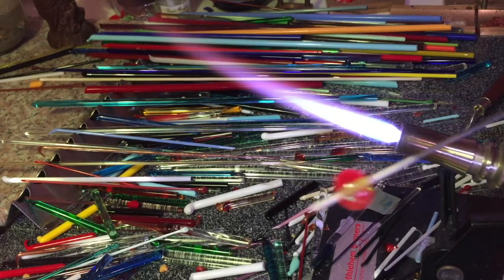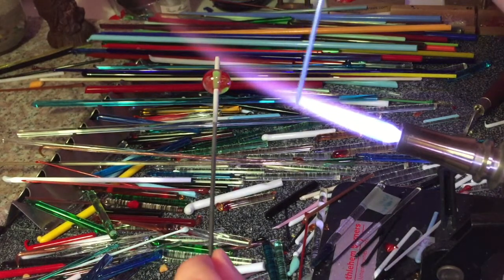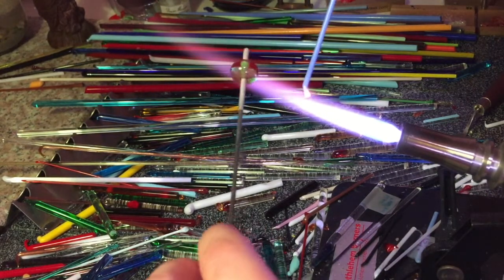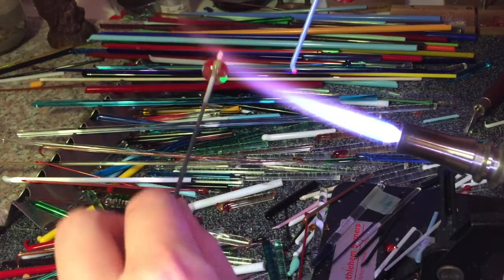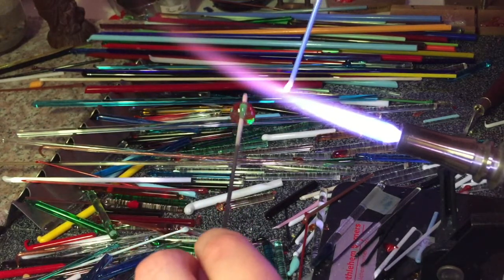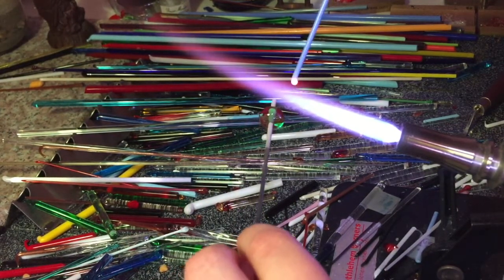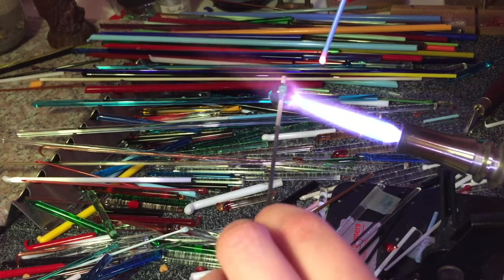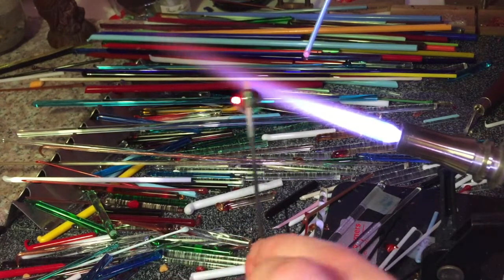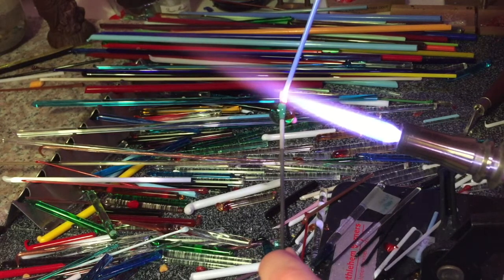Once you're happy with the shape, you can start decorating it. I'm going to take a thinner rod of glass here, known as a stringer, and I'm going to keep my bead nice and warm — if I let it get too cold it will shatter when I go back into the heat, so I just need to flash it through the flame every so often. I gently melt the tip of the stringer and then dot it down onto my bead, bounce back up into the flame gently pulling away, and the flame cuts through it. That's one little dot on the bead.